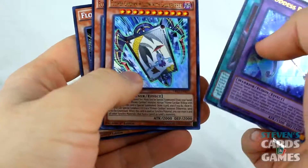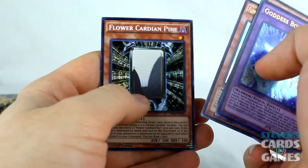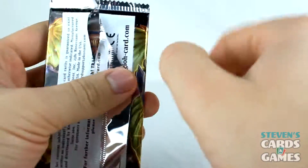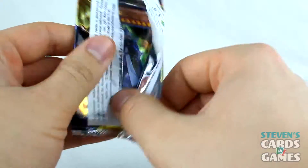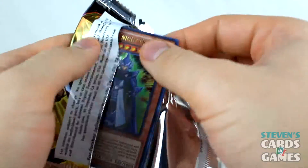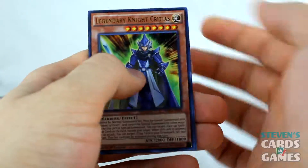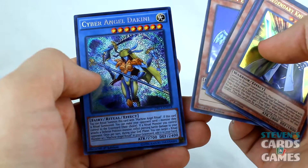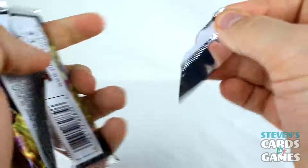Goddess Bow. Berserker Soul. I've gotten a lot of Berserker Souls and Soul Charges — they aren't necessarily bad, but you know. Critias — Legendary Knight. Relay Soul. Raid Raptors. Cyber Petite Angel and Cyber Angel Dakini. Another Legendary Knight Timaeus — I don't need you, give me the Eye of. Dark Magician Girl.